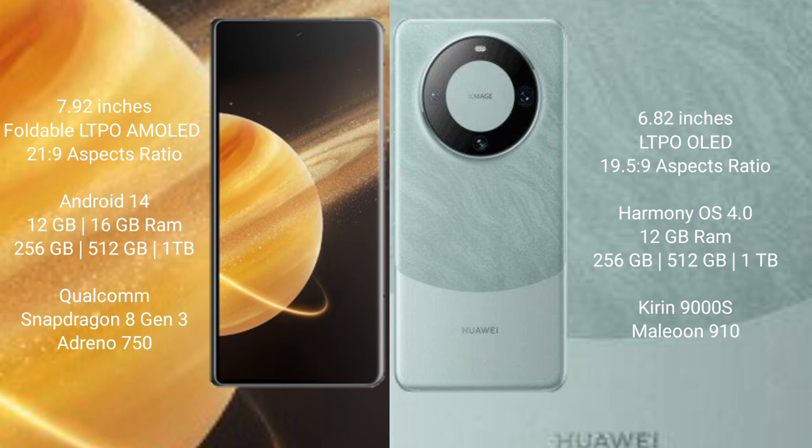Honor Magic V3 runs on the Android 14 operating system. Huawei Mate 60 Pro runs on the HarmonyOS operating system. Honor Magic V3 comes with 12GB or 16GB RAM.